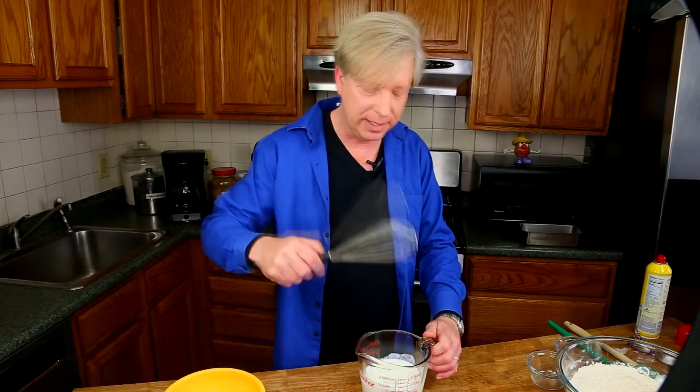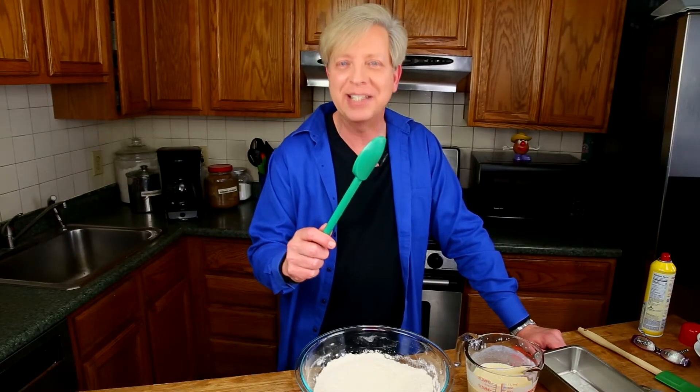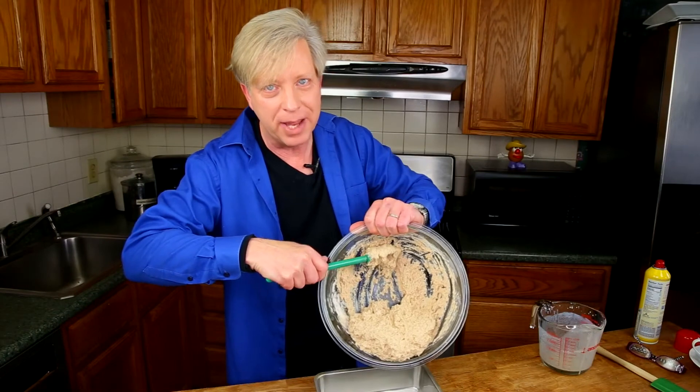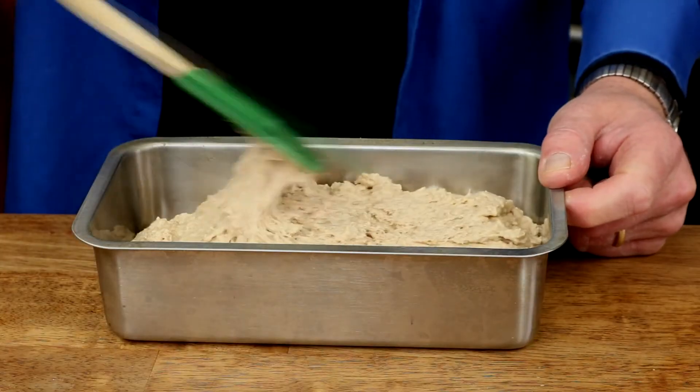Grab a wire whisk and whisk everything together just to combine. Now grab a spoon that's as green as the grass in County Kilkenny. Add the liquid ingredients to the dry and use the spoon to gently mix the wet ingredients into the dry ingredients. Just don't mix too aggressively — otherwise you'll beat out the foam that develops when the baking soda hits the wet ingredients. Scoop this batter into the prepared 8 by 4 inch loaf pan, then trade your spoon for a spatula and spread the batter out in the pan.